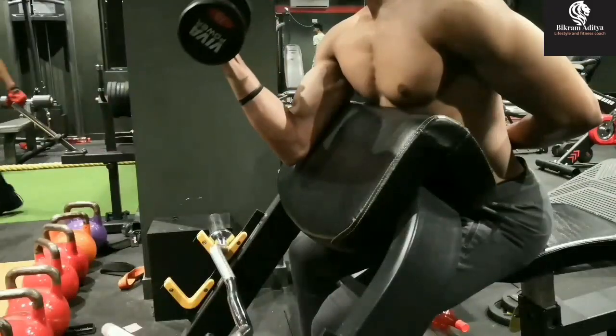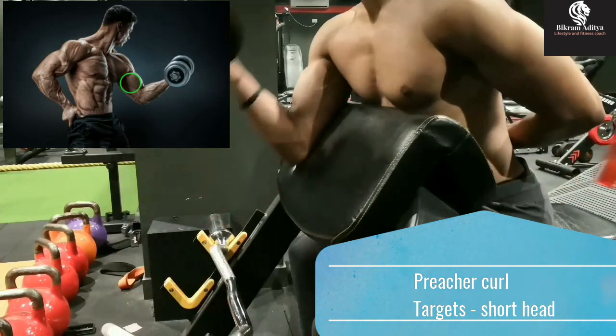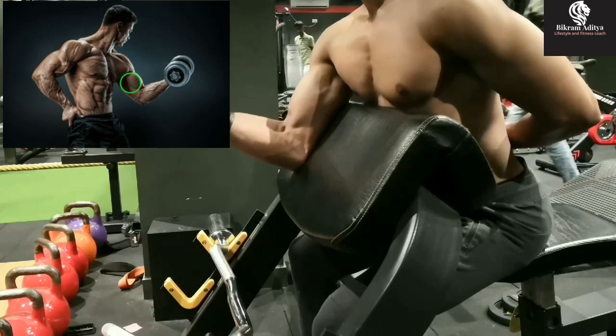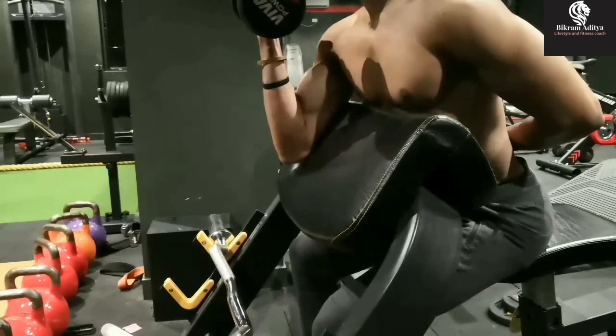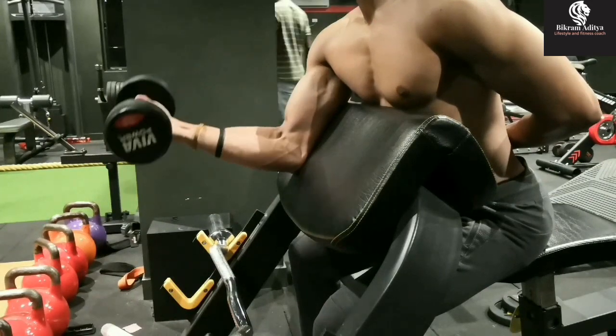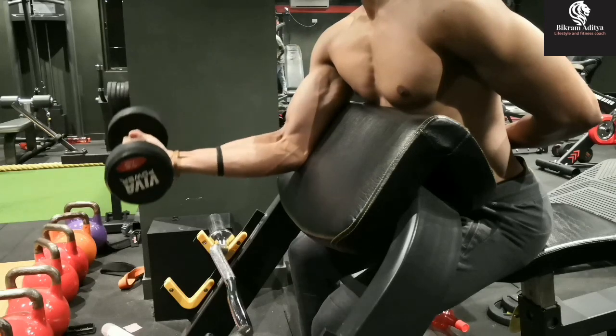Now to hit the short head of the biceps, we will do a different exercise — the preacher dumbbell curl. We will also do it a minimum of three sets of ten to twelve reps with good form. Lower it as slow as possible under control, and don't forget to squeeze hard and contract your biceps hard while executing them.